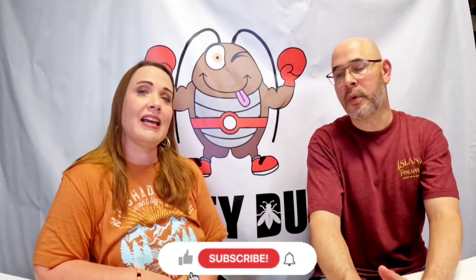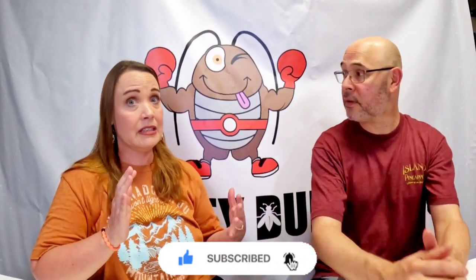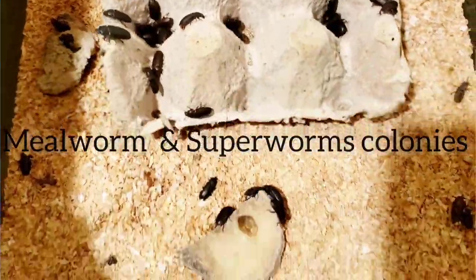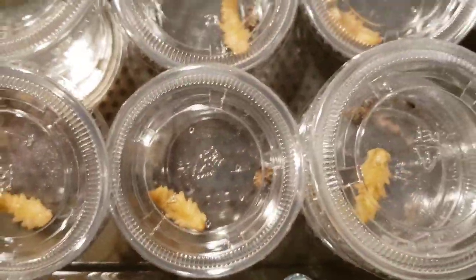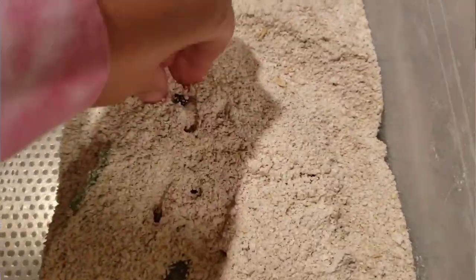We think we covered a lot of things and we appreciate you guys watching. We'll be doing a comparison of dubia and discoid, showing their nutritional values side by side. We'll also be doing a video on our mealworm colony, how we set it up and how we're breeding those, in case you're interested in purchasing some for feeders or starting your own breeding colony.